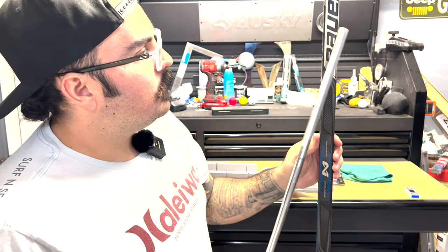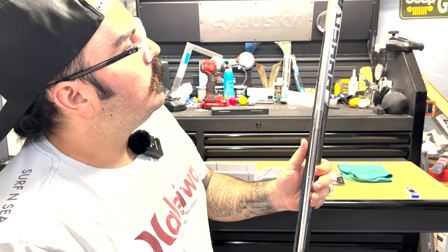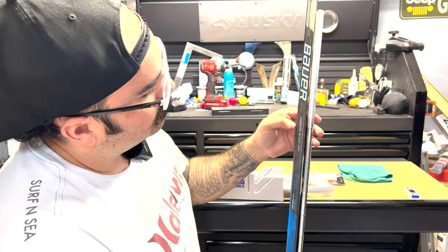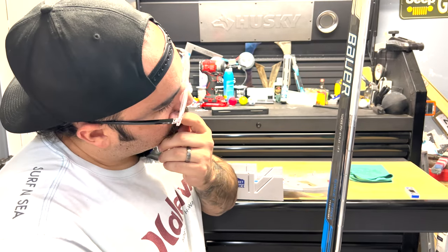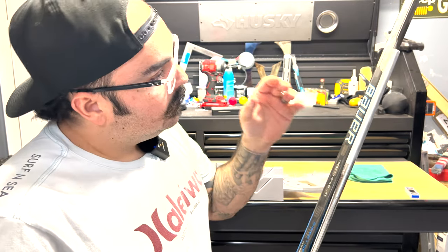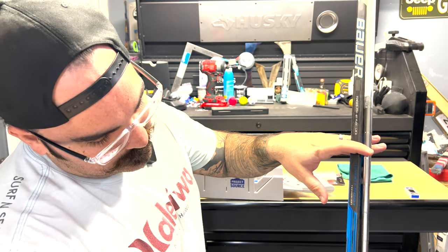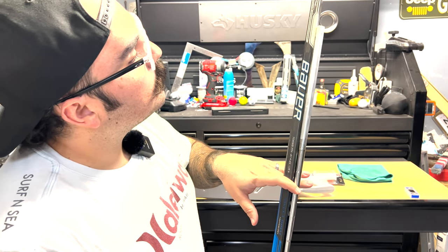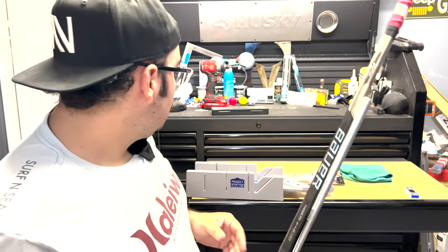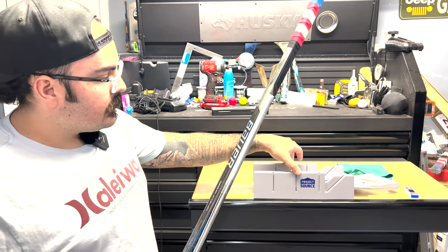I want to make sure I get the Bauer logo — I'm a Bauer guy, all my sticks are Bauer. I also want to get the player's name. This is a Jonathan Toews model stick — it wasn't his actual stick or anything. So I want to make sure I get that much when I go to measure it, probably from where the end is now to there. I'm going to go cut it and I've got this cutting box to make sure my cuts are nice and straight.